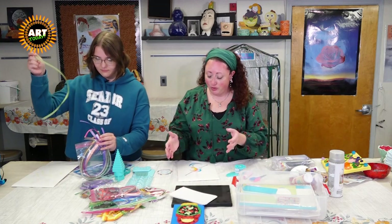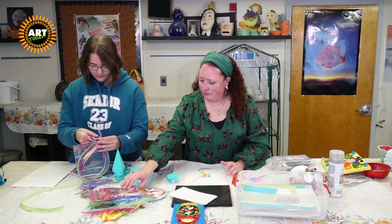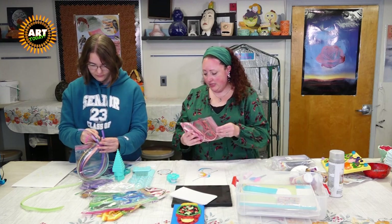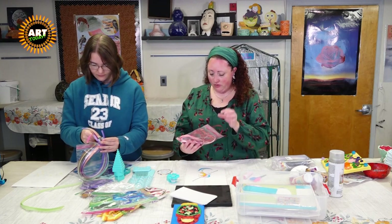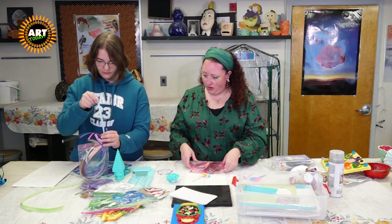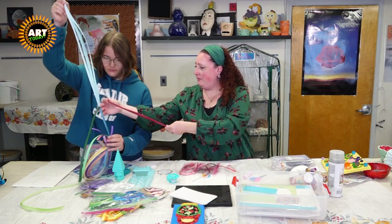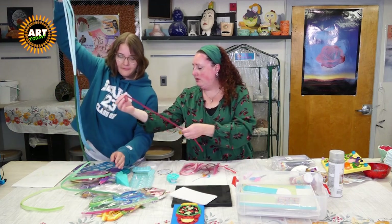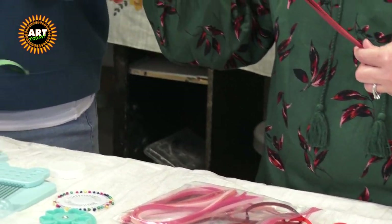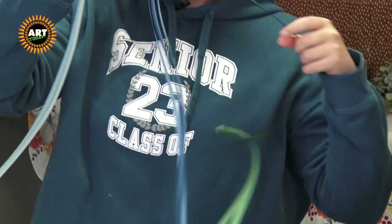I promise it looks so much more intimidating than it actually is. You do want to pay attention — some strips might be thicker than others; they have different heights. Yours are about like a quarter of an inch where mine's a little thinner. It'll give you some different levels in your art, which I think is cool.